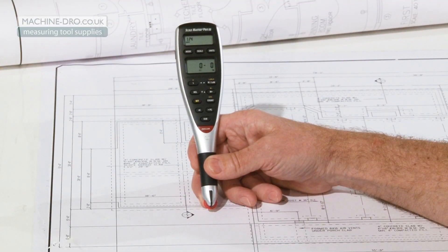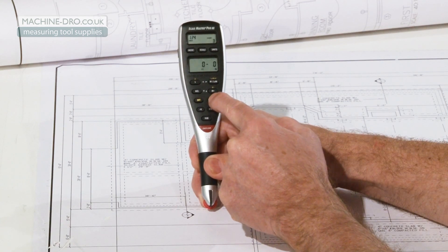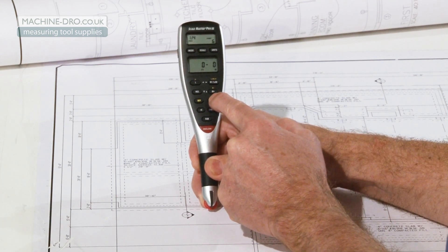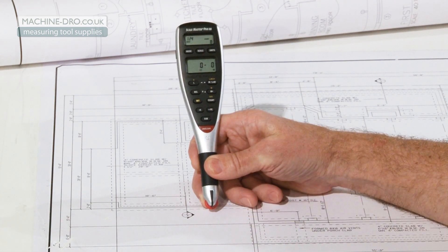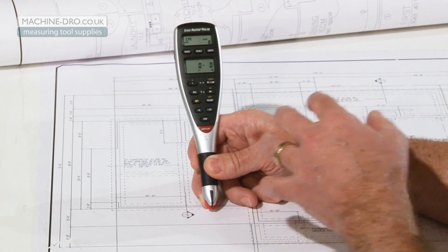Now let me show you how to set the auto count on your ScaleMaster Pro XE. You may have already played with the manual count button, where you press this as you find different things that you're counting in a plan. But there's also a way to automatically count regularly reoccurring increments of distance, whether it be for expansion joints every 8 feet in a walkway, a drain outlet every 20 feet, or a stud every 16 inches.